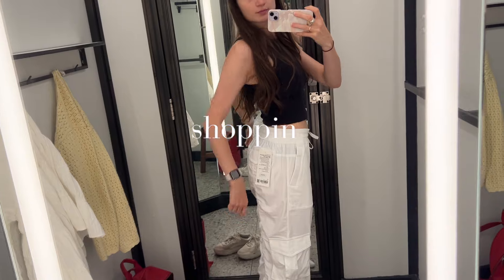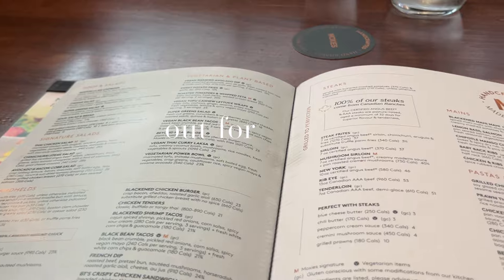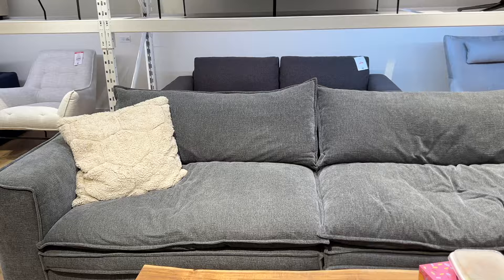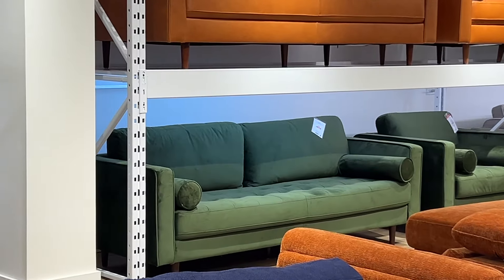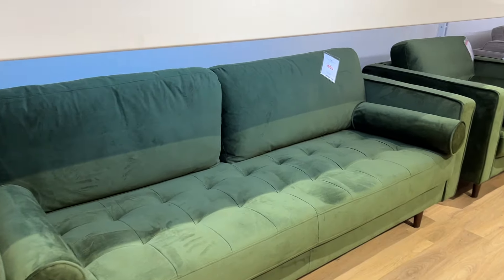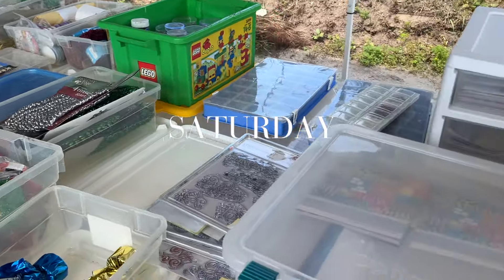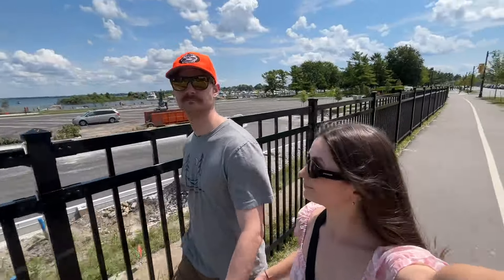Friday morning I had a dentist appointment, so I used my time wisely while waiting and made a return at Lululemon — and actually ended up purchasing a new pair of pants, so let me know if you want to see them in the next vlog! After my appointment, I met up with my mom for lunch. I had to wait two hours because of the fluoride treatment on my teeth, but it was totally worth it. I got the tofu lettuce wraps and then we went shopping at Strut Cube because I really want a green couch for the living room. Comment if you think I should get one — I think it would be so cute and aesthetic!